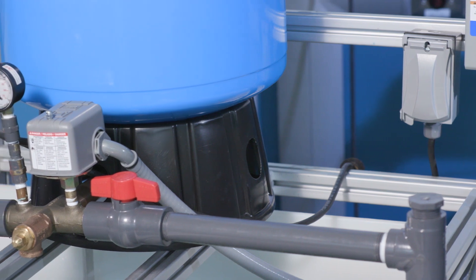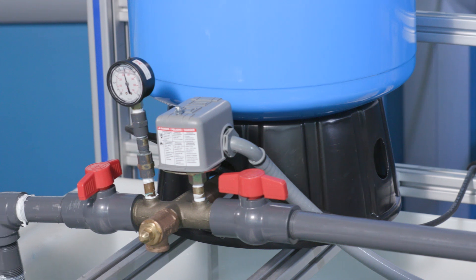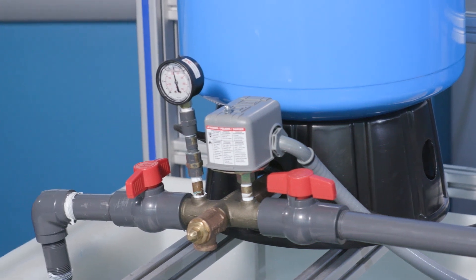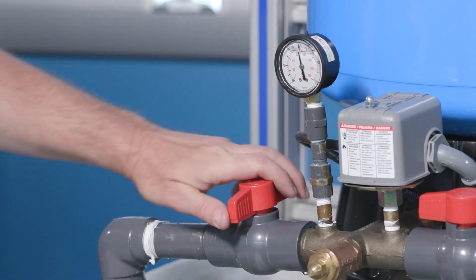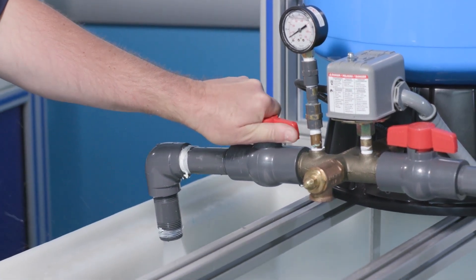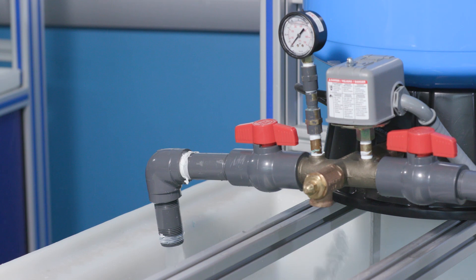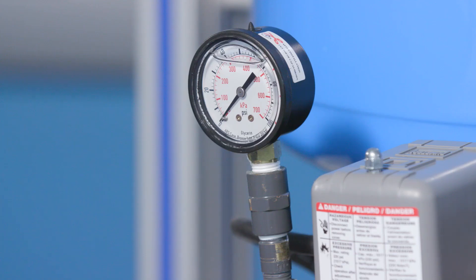Now it's time for you to determine the air pressure in your tank. If you followed the previous steps to determine what the air pressure should be, your unit will already be off. However, if you already knew what the air pressure should be and have not yet turned off the electrical power to your pump, you need to do that now. Once the power is off, open a nearby faucet and completely drain the tank of water. When the water has stopped coming from the faucet and the pressure on your tank shows 0 psi, you will know that you have completely drained the tank.